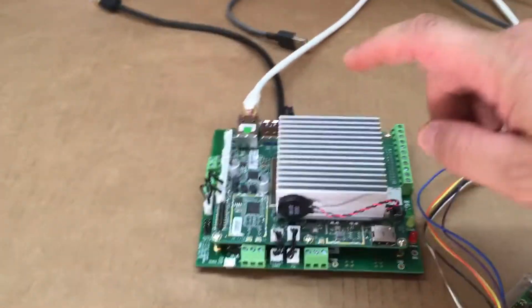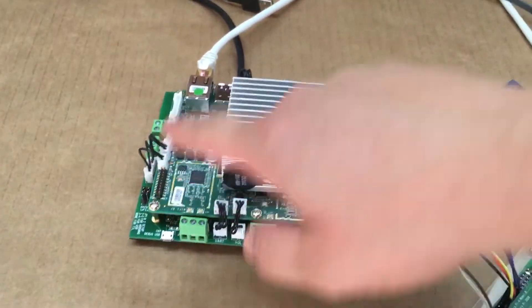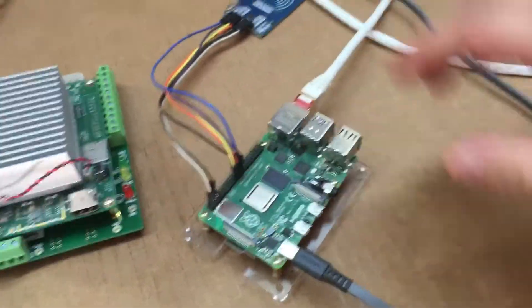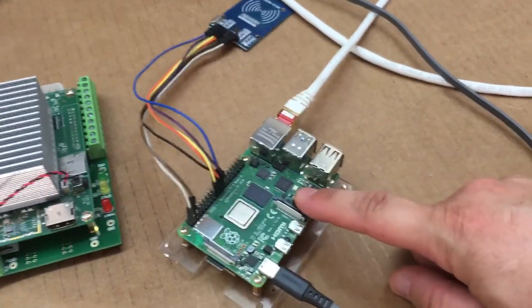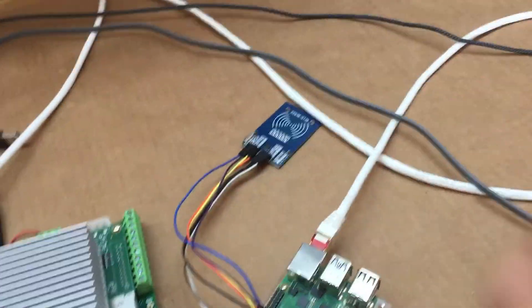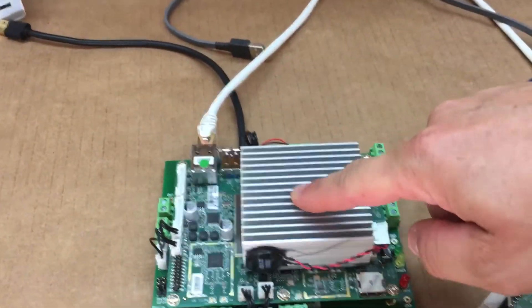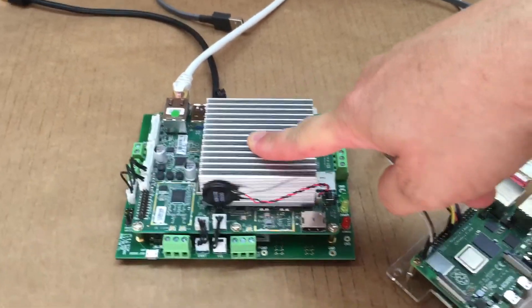Post Pi Guy here. You're looking at the Atomic Pi with the breakout board on it, and I have a Raspberry Pi 4 4GB sitting here. I've got Ethernet hooked up to both. I just want to see how many watts the Pi 4 draws versus how many watts the Atomic Pi draws.